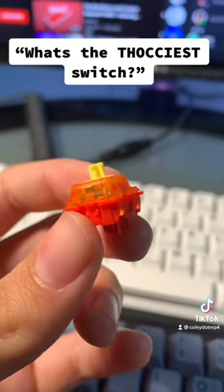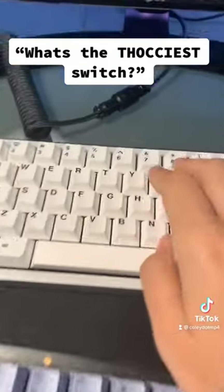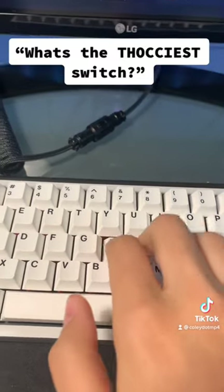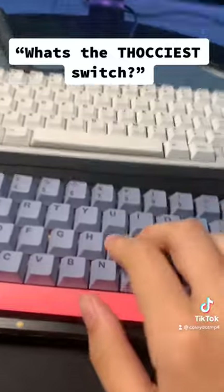I would say that these guys are in the middle, leaning towards clacky, so a bit higher pitch. But in my Bakaneco 65, this is how they sound. In my KBD67 Lite, this is how they sound.